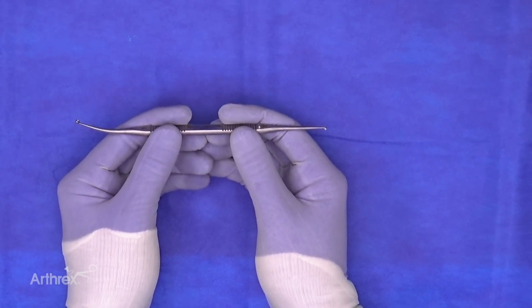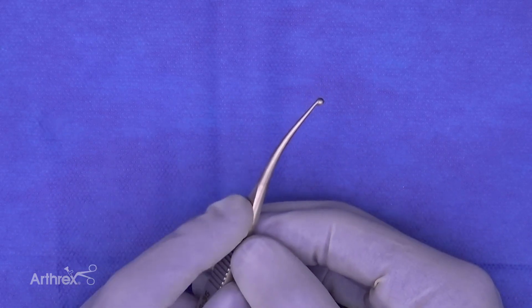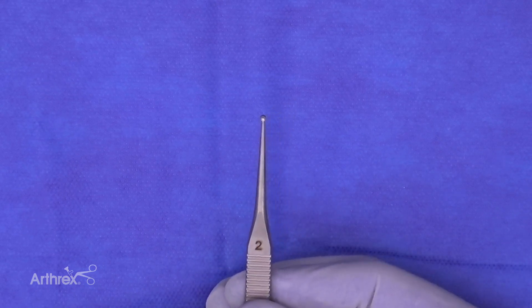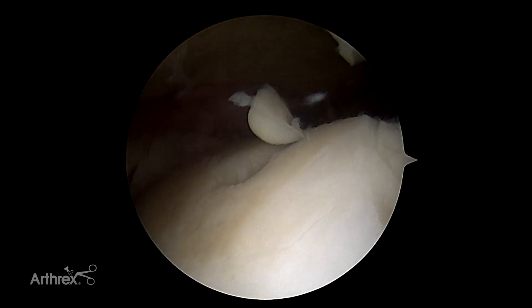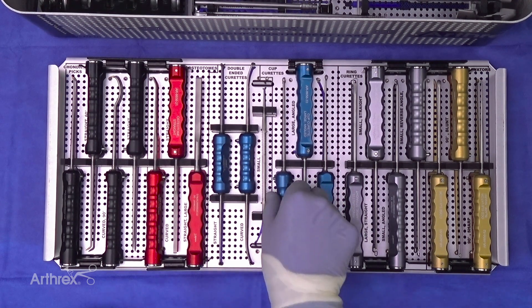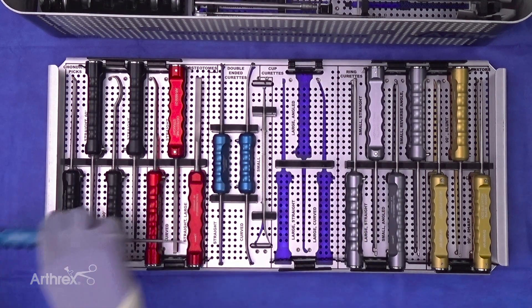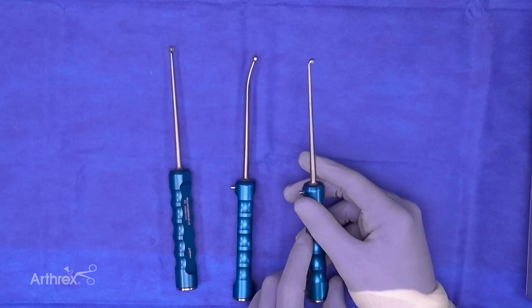We also have a small double-ended cup curette for fine-tuning smaller defects. One side is a 3mm curved cup curette and the other is a 2mm straight — surgeons can even use this at the MTP joints or any joints around the midfoot. The remaining curettes are more self-explanatory: a large straight cup curette, a curved version, and a straight with a down-curve to help in the posterior aspect of the talus.